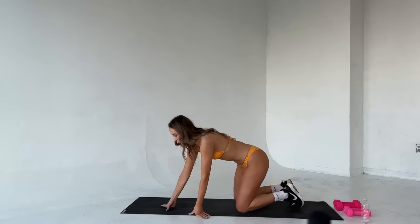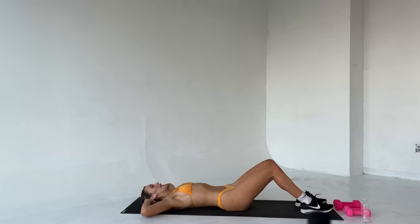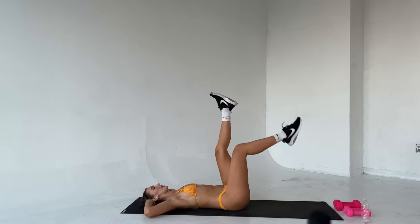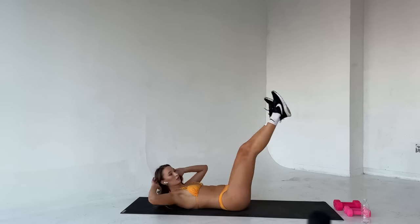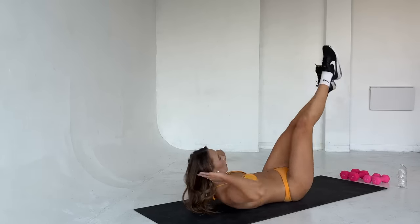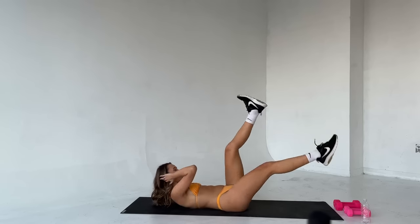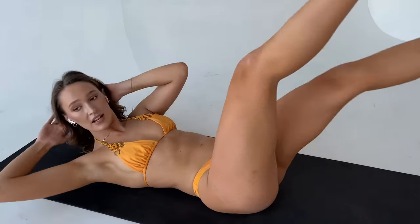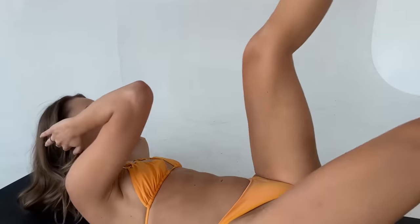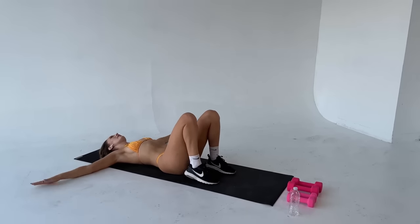And breathe. Good. Okay, we're going into those bicycles for a final time — straight legs, 30 seconds. You know the drill. Bring it back, elbows nice and wide, legs come up. Let's go. 30 seconds. Good. Rotate. Push that lower back into the mat. Good. You guys are doing great. About 10 seconds left here and we hit side planks. Three, two, one. Breathe, catch your breath.